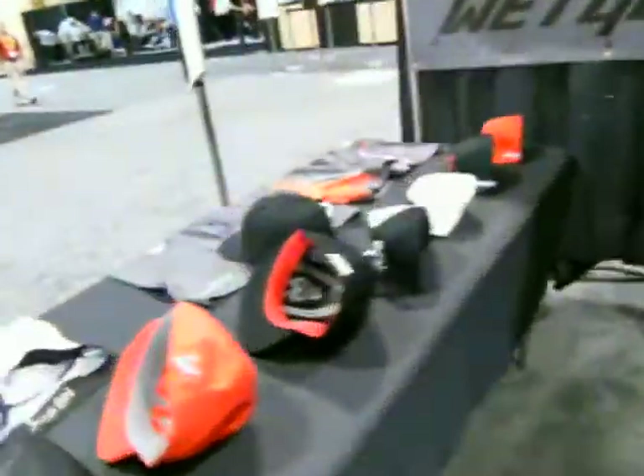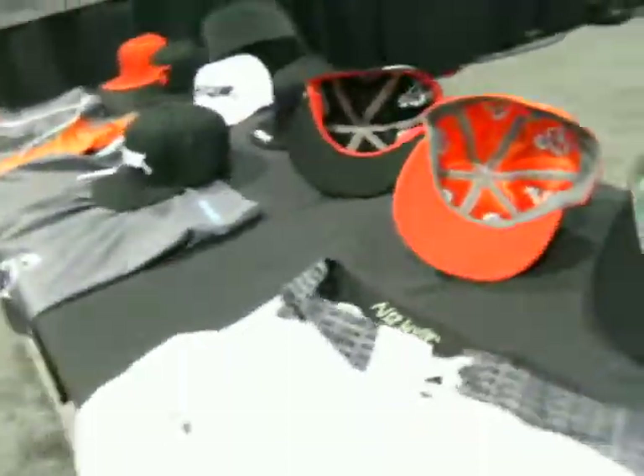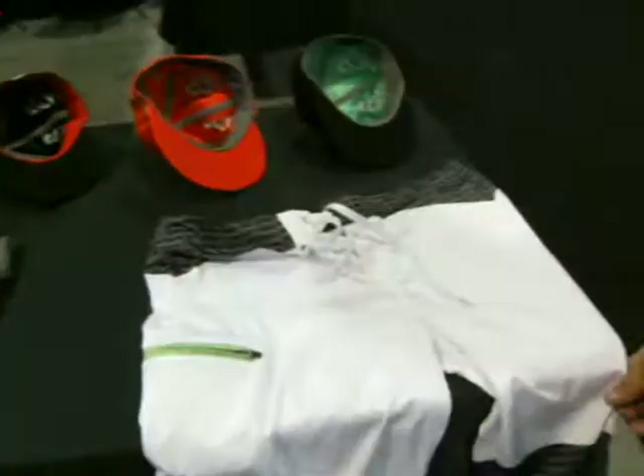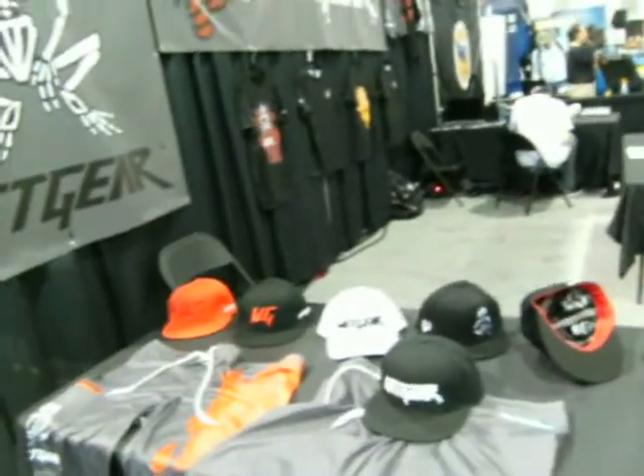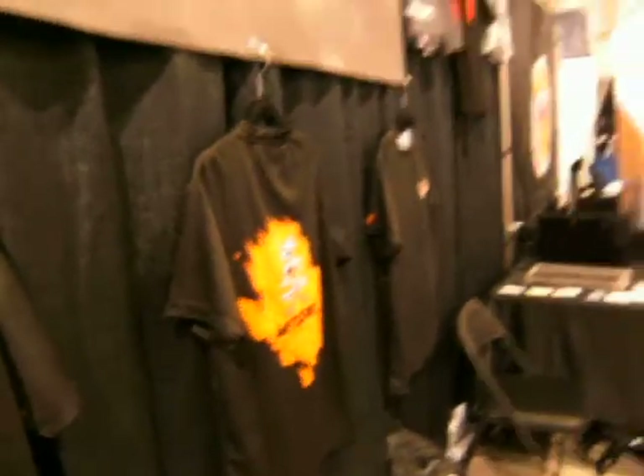Besides that you've got some hats? Yeah, we also have hats, we have board shorts, we've got a whole apparel line. The board shorts — are they already wet? No, they're not wet, you've got to get them wet. But it says Wet Gear — anything that you want to get wet, it's ready. We've got shirts, we've got hoodies. We're going to be doing women's bikinis and we're going to have other flip flops as well. So it's going to be a whole line when you're done.